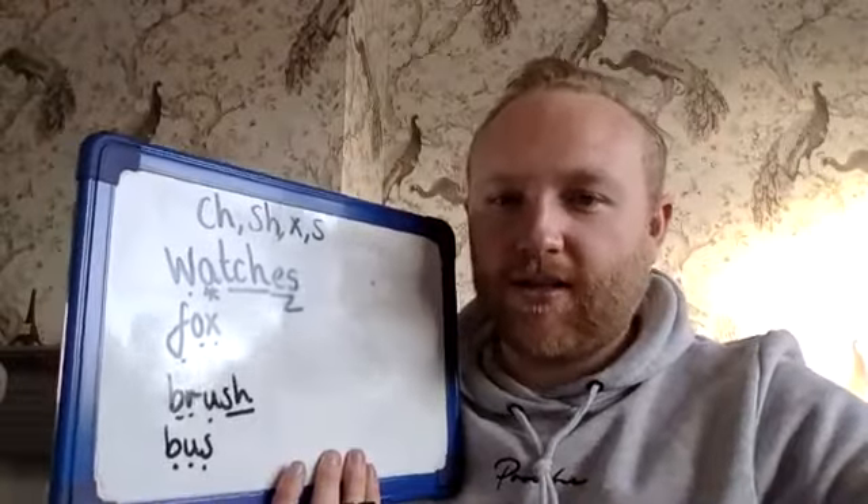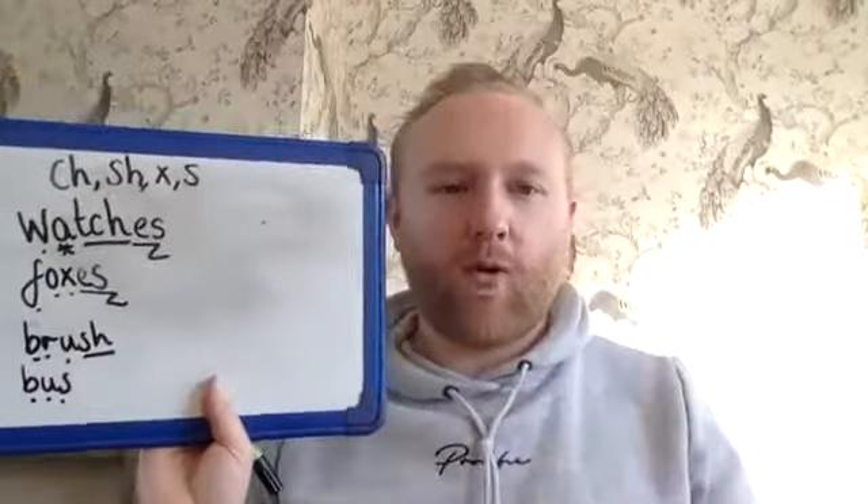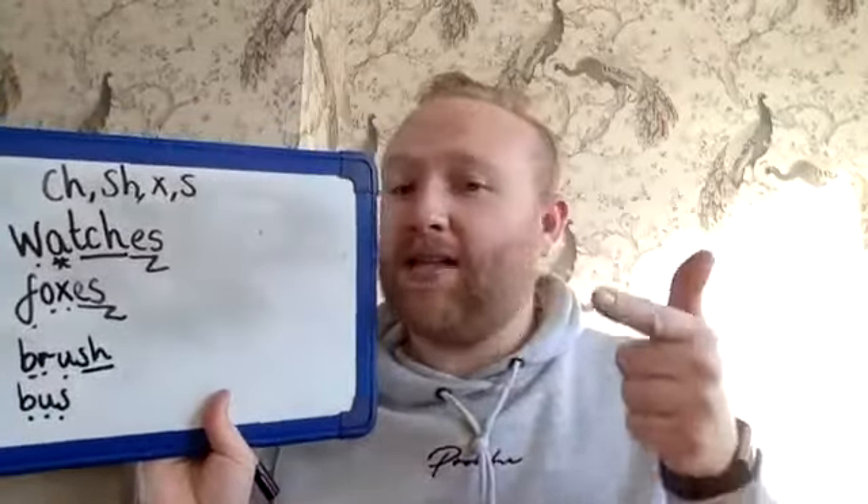Foxes, then. What do you think I'm going to do with foxes? I'm going to add an ES — and it's changed it to foxes. I'm sure you could have a go at those ones, and Miss Aki has left some on Dojo for you as well. So now we know that we can add an S or we can add an ES.